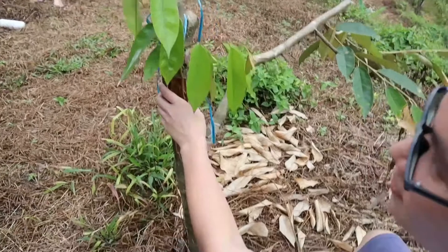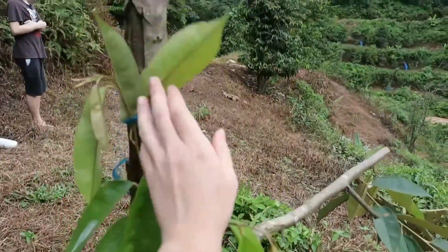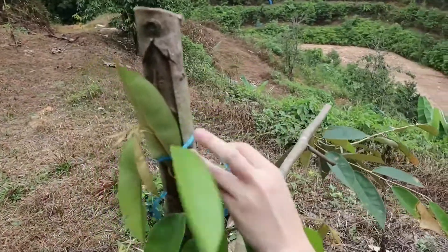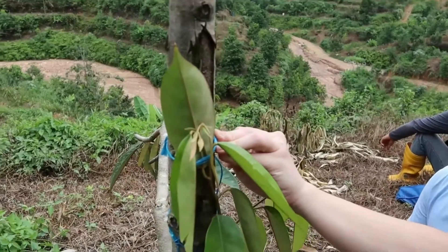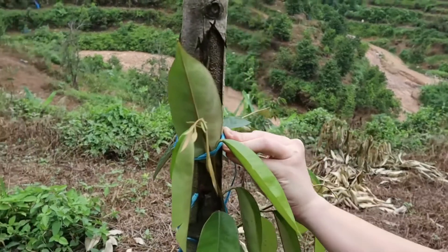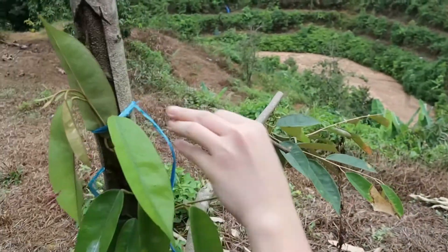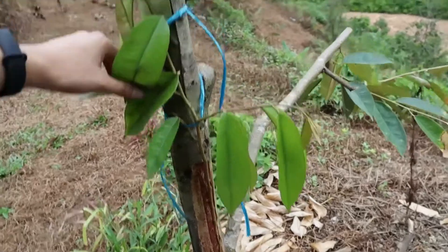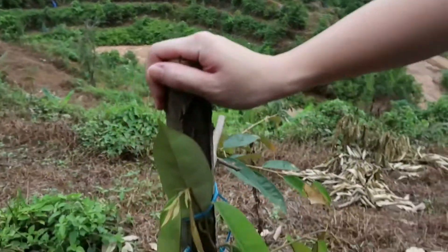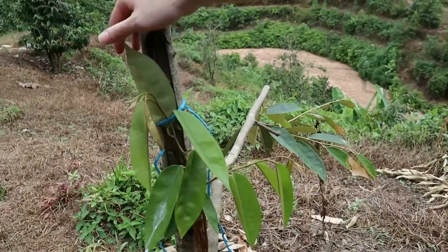Here is another example. We tie the stem up to the tree itself to support it. Because if you don't tie it, it will be too soft and the stem is not strong enough to grow on itself. You always tie them up to support the growing process.